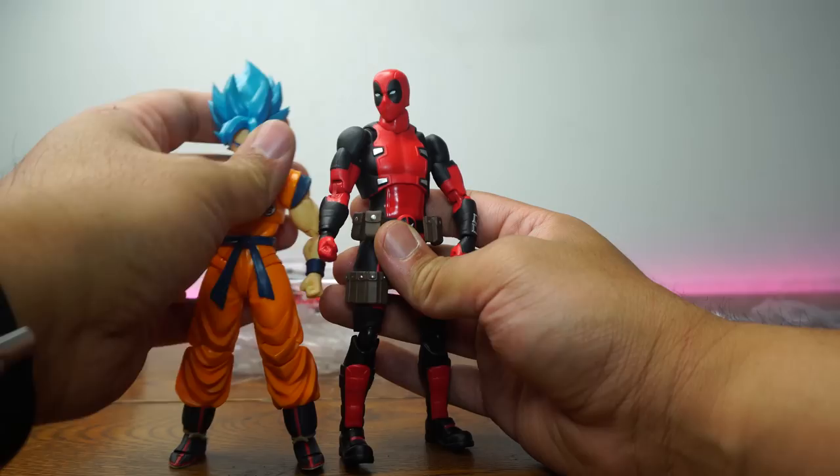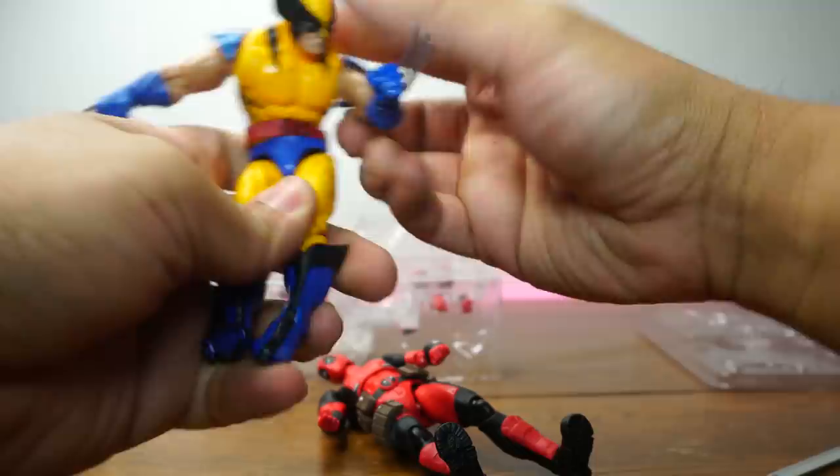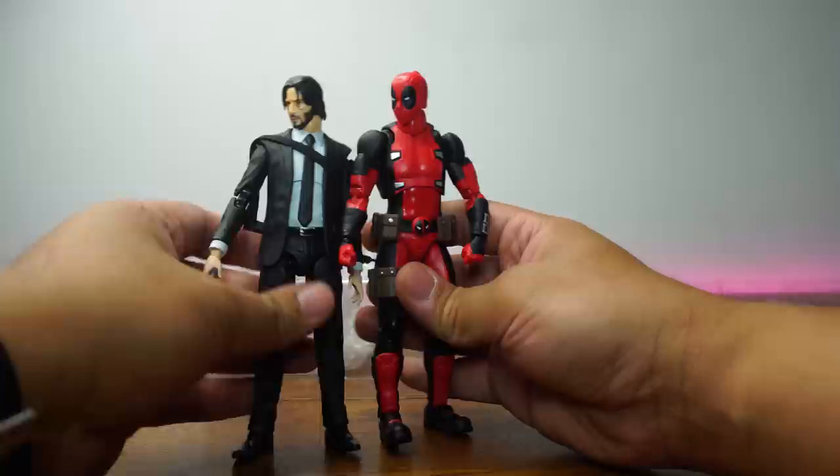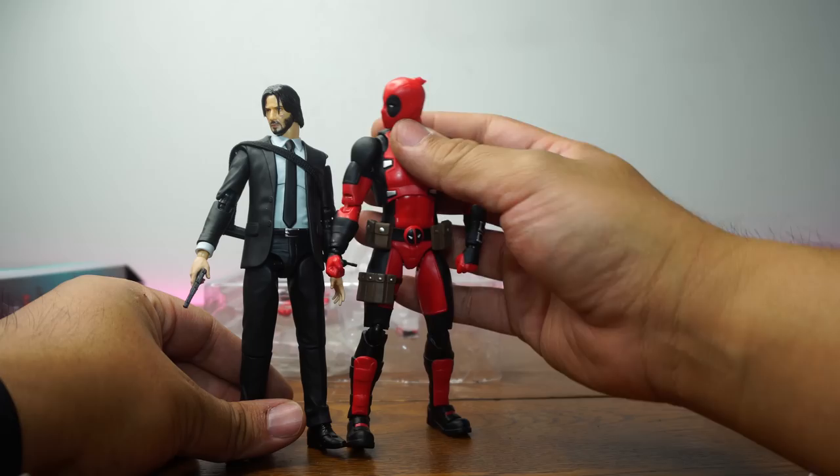Let's compare him to Super Saiyan Blue Goku from Message Figure Arts — as you can see, they do scale really well. And of course we have Wolverine from Marvel Legends — these two scale really well. Last but not least, Keanu Reeves — this is the real deal John Wick Chapter 2 from Mafex. As you can see, these two work really well. So there you have it.